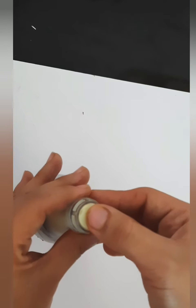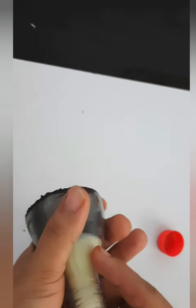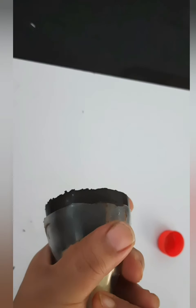Now take the upper part of the bottle. Remove the cap and push it with the help of your finger, and it will come out very easily.